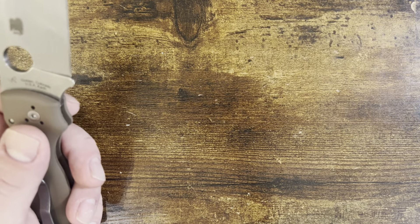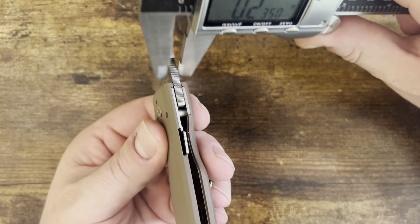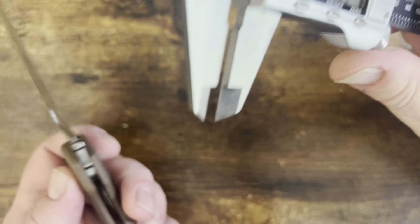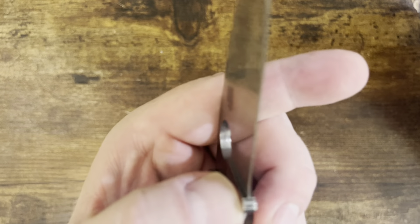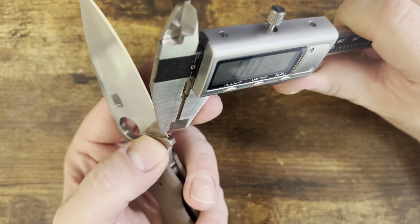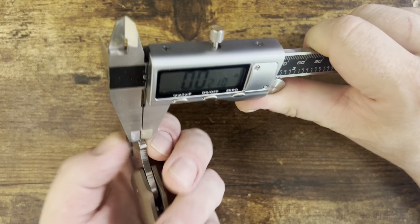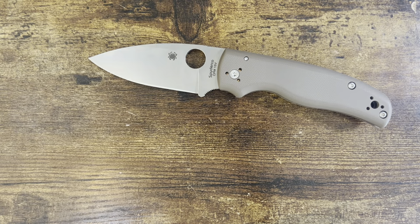With this much steel, it's for strength behind the edge. Let's grab a couple of measurements. One hundred and forty-three thousandths behind the edge — and one thing you love about Spyderco is they leave that part right there at the base. That's approximately twenty-one thousandths behind the edge.